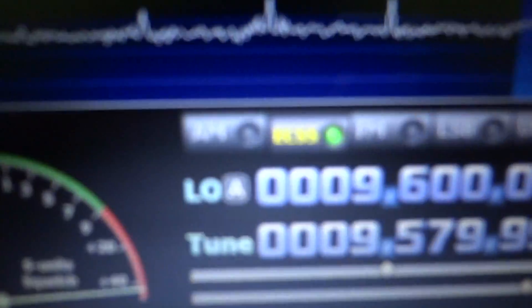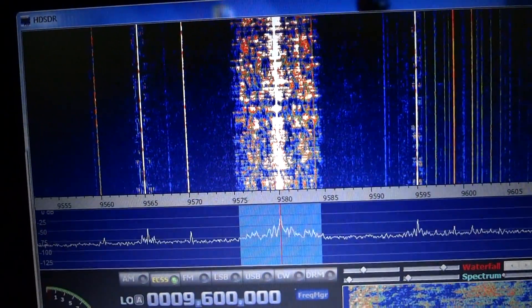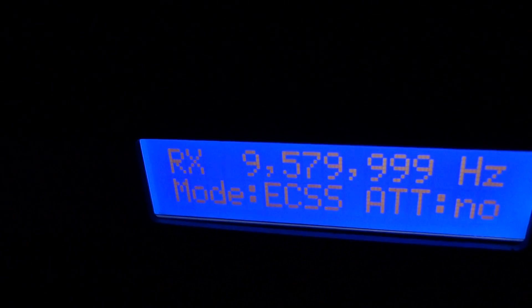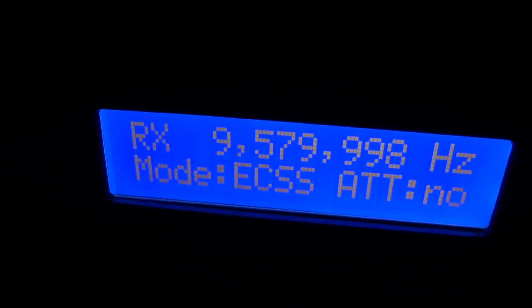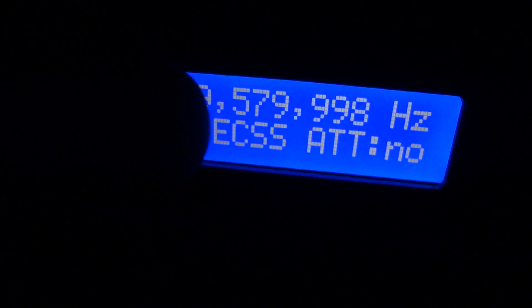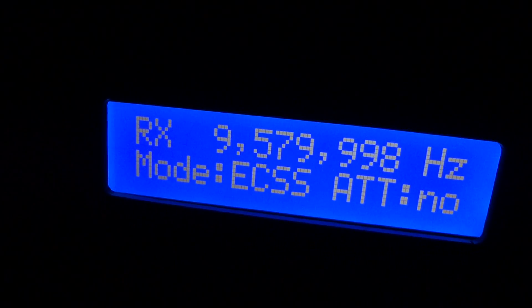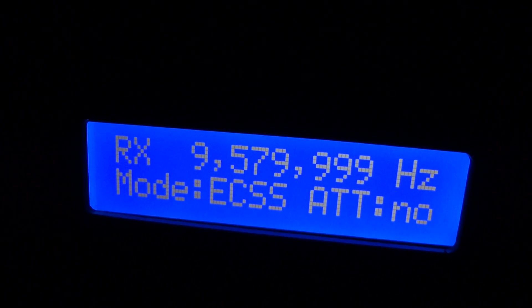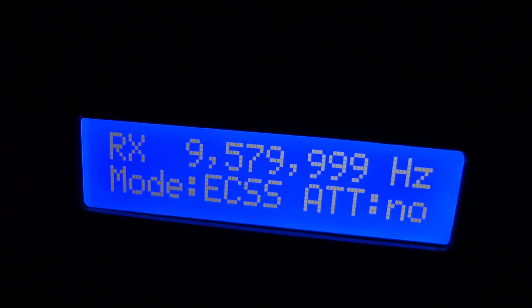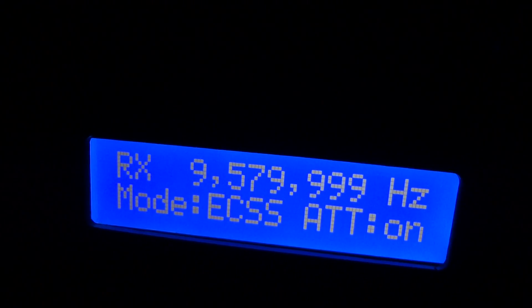I'll put it in exalted carrier mode — you can hear Australia right now, there's a game going on. You can see what Mario and everybody have done here. Guru, Mario, LC — they've all made it actually show that it's receiving, show what mode it's in — ECSS — and the attenuation is off, it says 'No.' I'm going to kick the attenuation on. There you go, attenuation is now on.